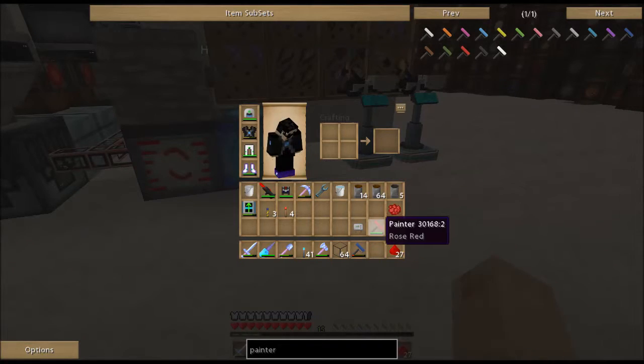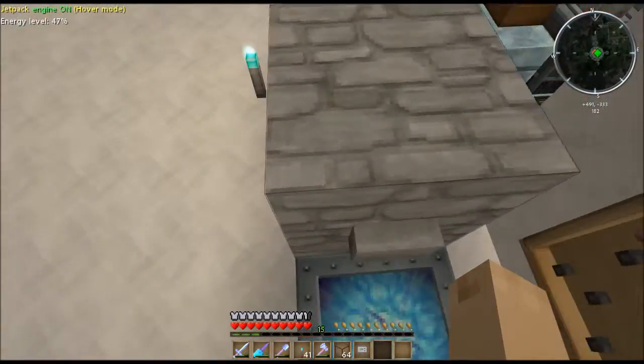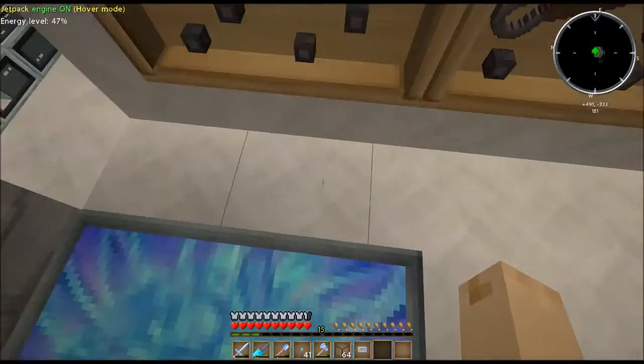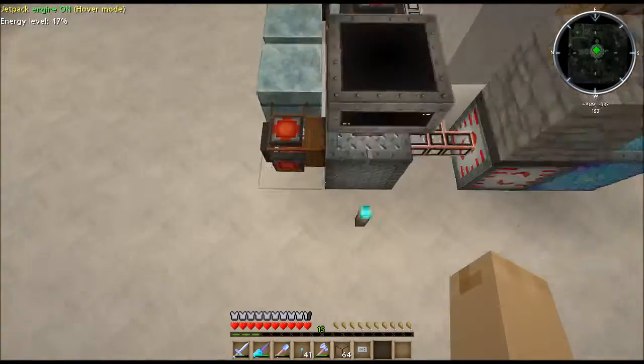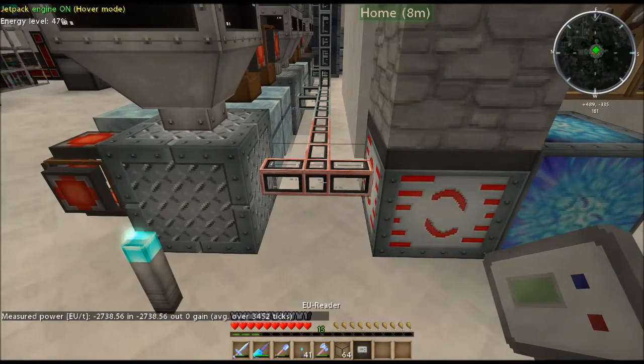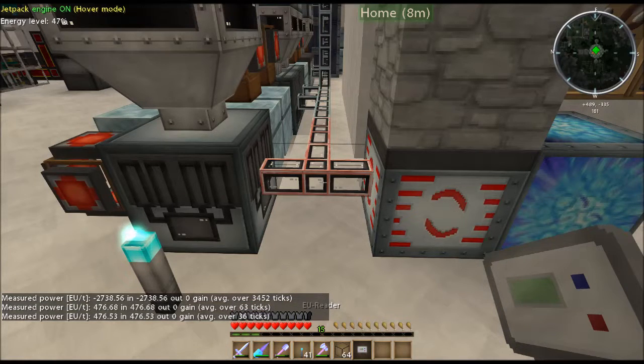Let's try out the EU Reader. I'll take the teleporter because that drains like 250,000 EU or something, so that'll make sure EU is flowing. And we can check out the reader here. There you go — you can see it is pulling in 476.53 EU per tick, which is pretty crazy.